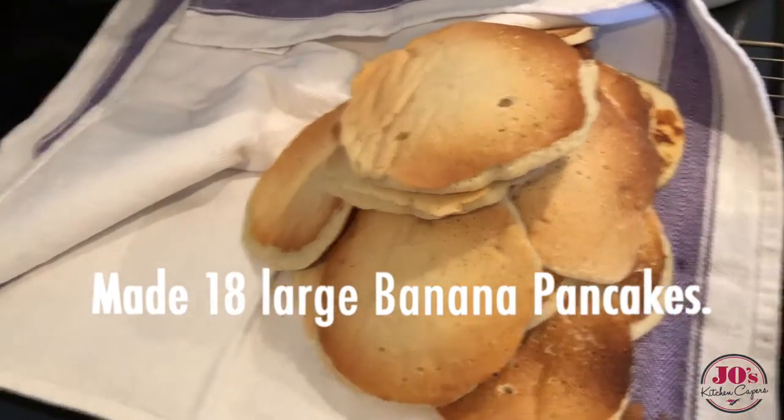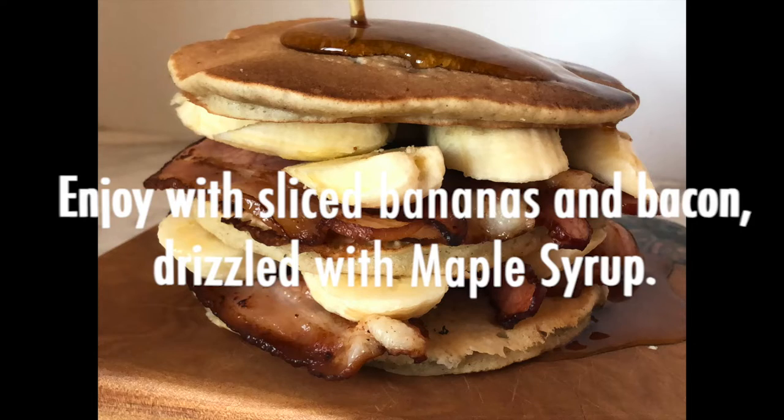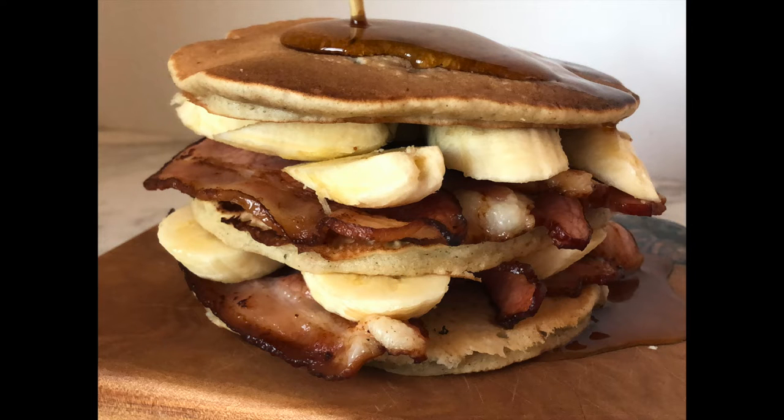It's given us a beautiful batch of 18 of these light fluffy pancakes, and I love mine with bacon and banana and a little bit of maple syrup drizzled over.